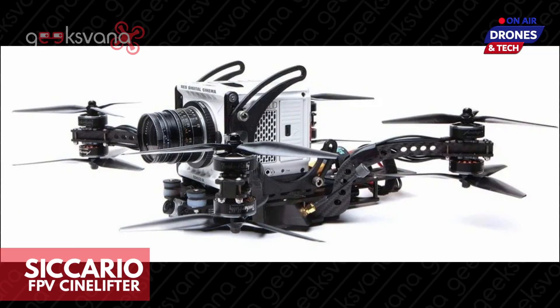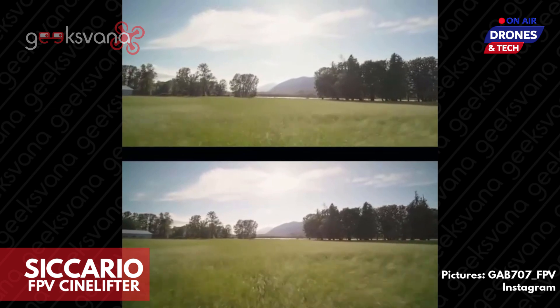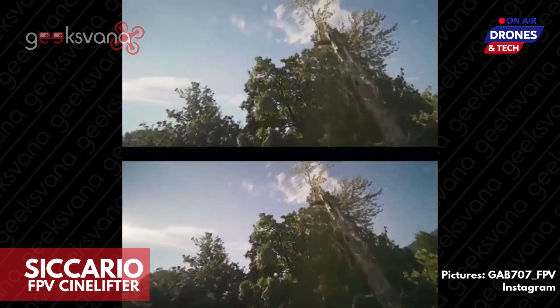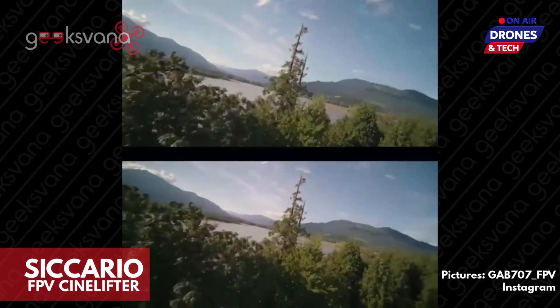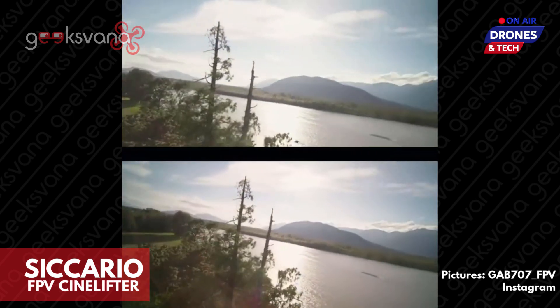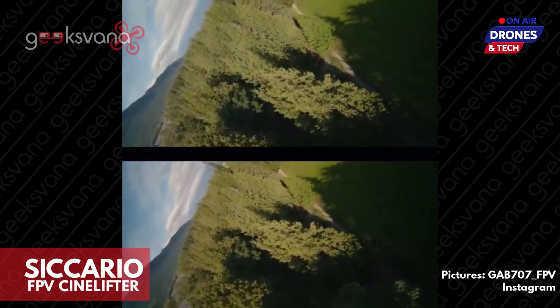The Quadlab Sicario FPV Cinelifter is a marvel of technology, carefully created and molded to form a viable platform for the video production industry. Capable of producing high-end cinematic footage via either a Z-Cam or Red Komodo camera setup, the Sicario also looks damn sexy. Developed in secret on set by Andy Shen and Gab707 to deliver a dynamic platform capable of smooth and steady shots, whether at low speed or thundering along at over 100 kilometers an hour.